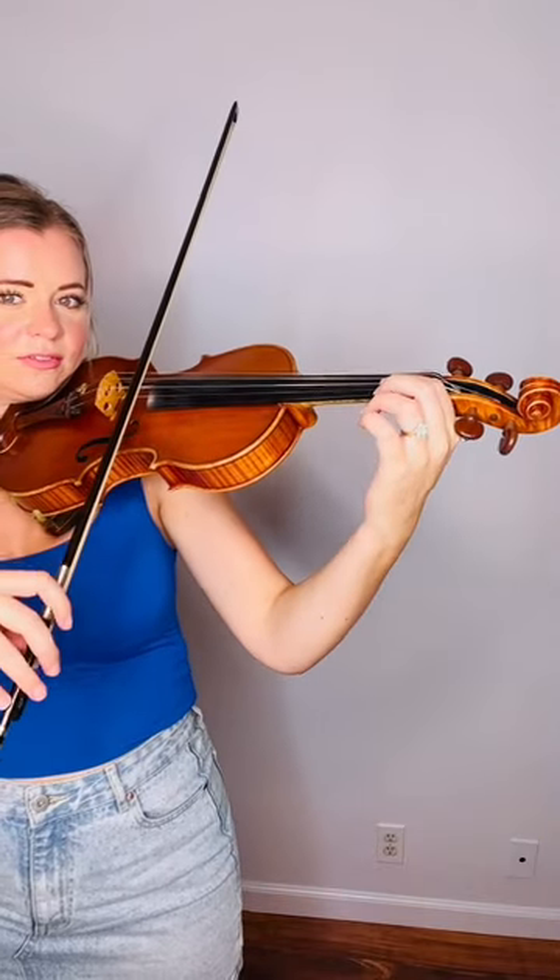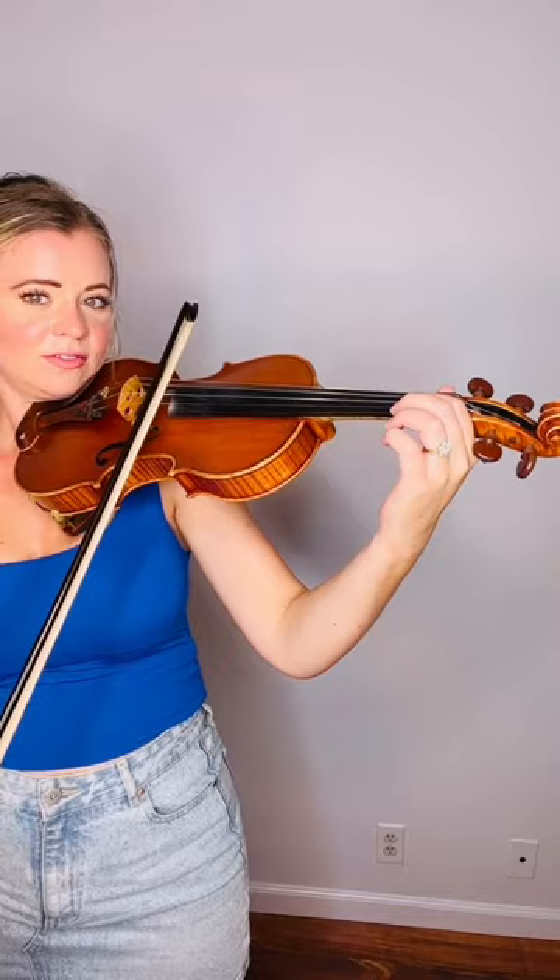We're going to grab our bow and we're going to play it. It's not going to sound the greatest — it's okay, we don't mind. As you get the hang of it, try speeding it up. Remember, you want to keep your bow smooth. The movement comes from your hand.